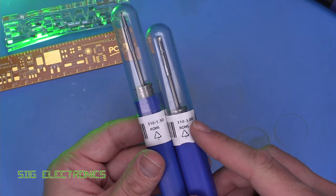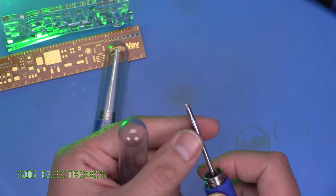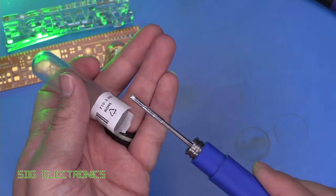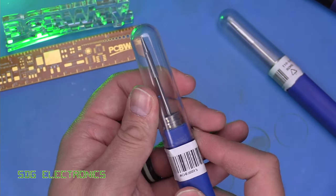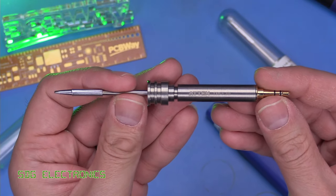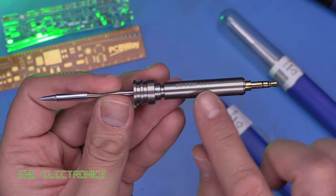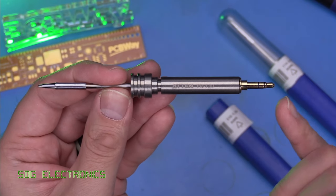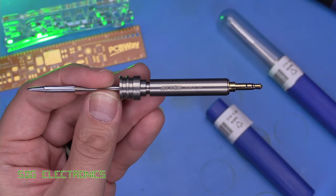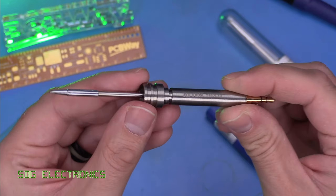I bought two extra cartridges: a 3mm chisel and a 1.3mm chisel. The 3mm chisel isn't designed for high power use, just to provide optimal contact on any pad, as even the large tip is limited to 10 watts. The 1.3mm is probably most suited to general-purpose soldering. You can see why these cartridges are expensive - there's a temperature sensor in the end, a machined part that appears to be solid and quite heavyweight, and a gold-plated 3.5mm connector. These cartridges seem disproportionate to the soldering iron they're used in.